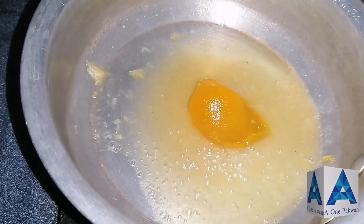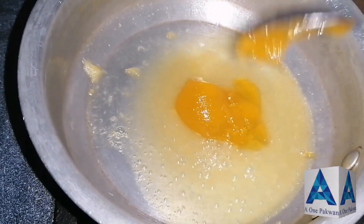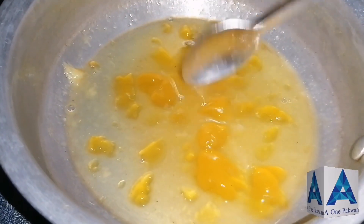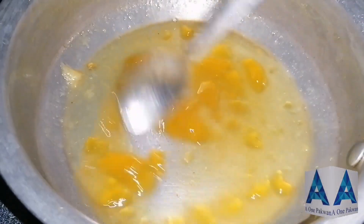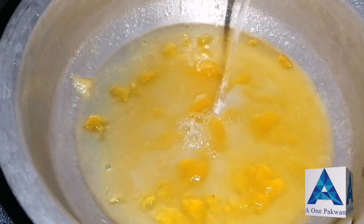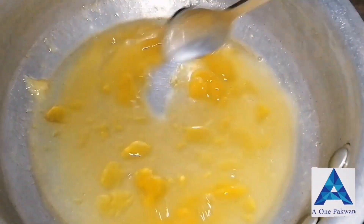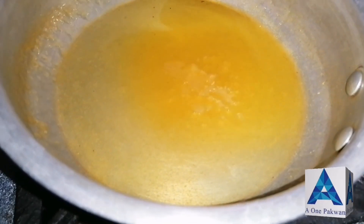We will mix some water into the jam so it spreads well. Adding a little water to the jam makes it easier to layer. The jam will give a great taste to the cake.